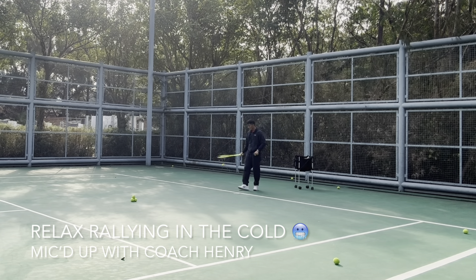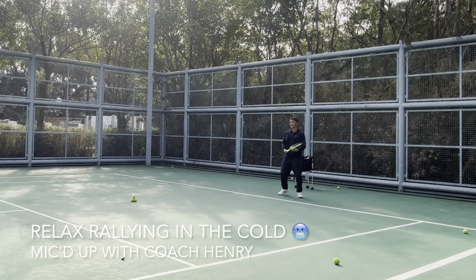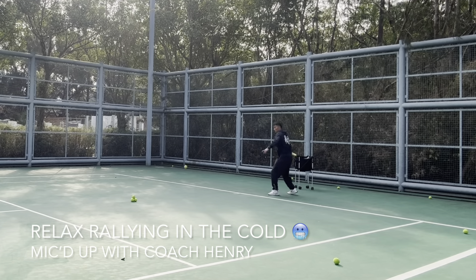Everybody thinks you must do so much to play tennis — you don't. Just a little bit of racket head movement goes a long way. It's all about timing and using the opponent's power.